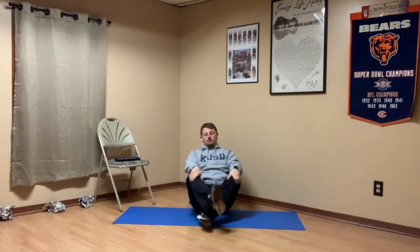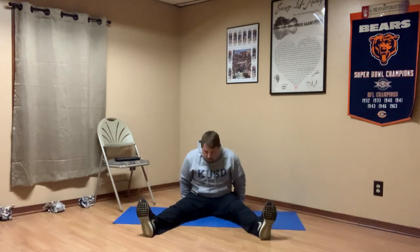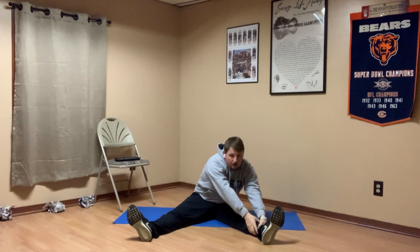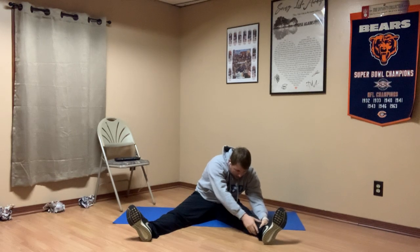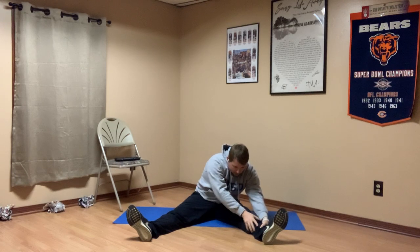Alright, go ahead and let go of that elbow. Let your hands fall back down. Boys and girls, we're going to talk about our legs here. We're going to stretch both legs straight out and then separate those feet. Take both of your hands reaching down one leg as far as they can go, grab that leg with two hands and pull yourself closer. Feel that stretch from the ankle all the way down the back of your leg. Breathing in and out.